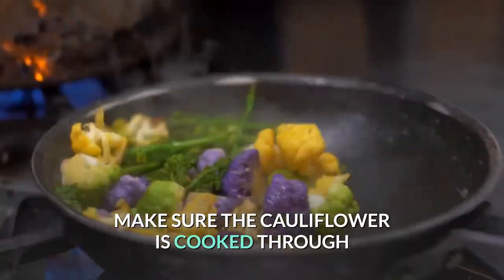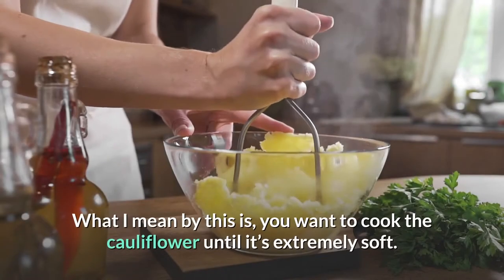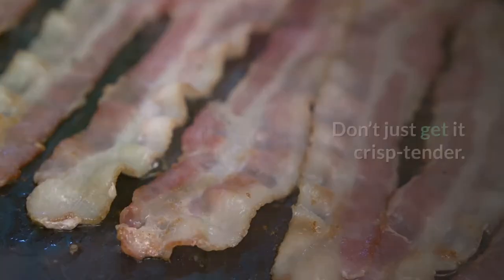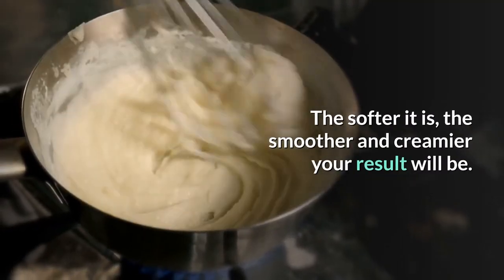Make sure the cauliflower is cooked through. What I mean by this is, you want to cook the cauliflower until it's extremely soft. Don't just get it crisp tender — it needs to be soft. The softer it is, the smoother and creamier your result will be.